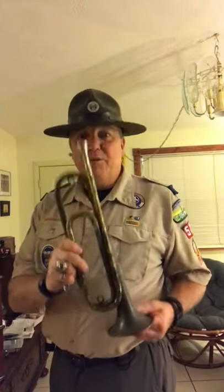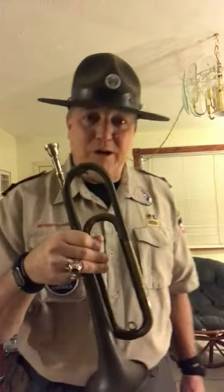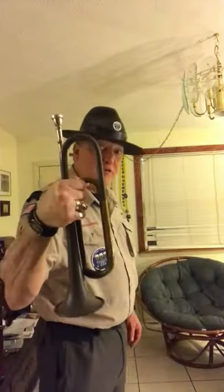Still sounds good though. Here's assembly on a model 1892 Kahn World War II era field trumpet.